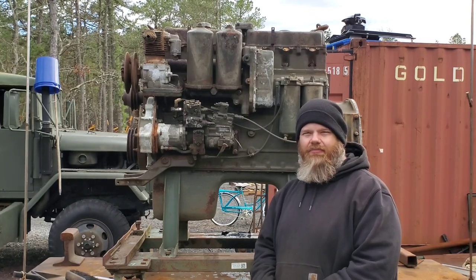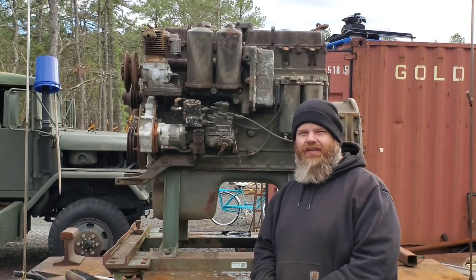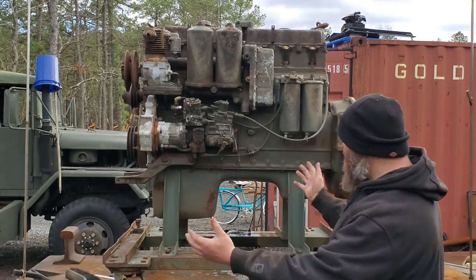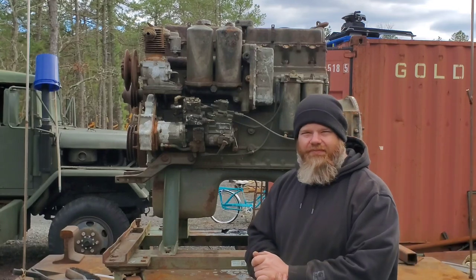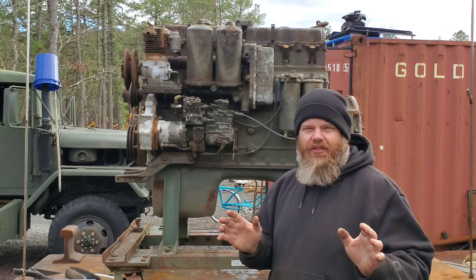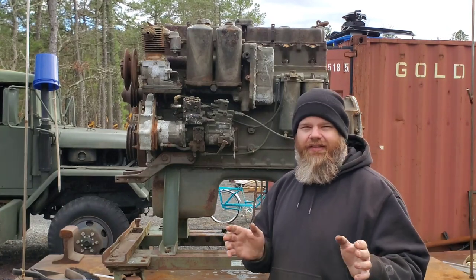Hey everybody, what's up? It's your old buddy Mike from Big Mike's Motor Pool. Today as usual I brought something to the table, and in this case it's a multifuel. So what are we gonna do today? Well first of all, forget all the wind you're gonna hear because there's a lot of wind nonsense today.